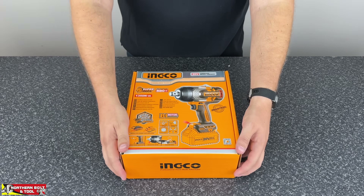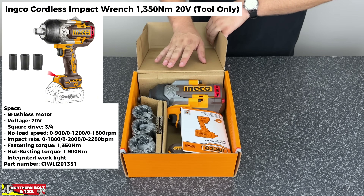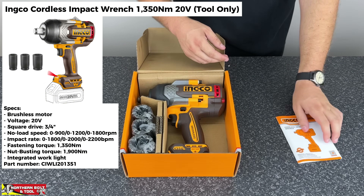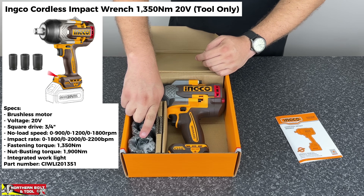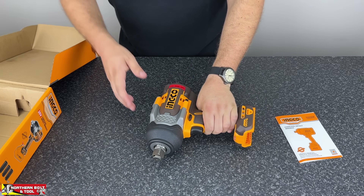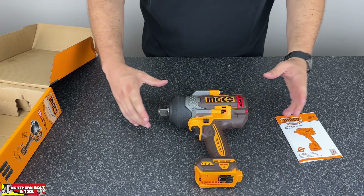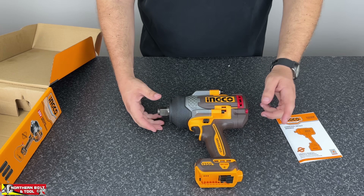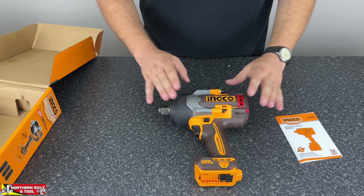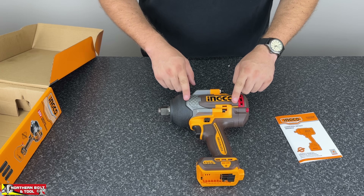Getting into the unboxing of this massive tool. It is currently only available as a tool only, but I am confident that a kit will be launched soon. Over here you have your owner's manual, a selection of three quarter inch drive sockets — this is a three quarter inch drive machine — and then of course you've got the machine itself. The 850 Nm machine was hefty but this thing truly is a beast, coming in at three kilos. Working with a battery on you're going to get a nice arm workout. It has to be this size to get the torque — the hammer and anvil inside are quite big, and it really gives you that peak torque when you need it.